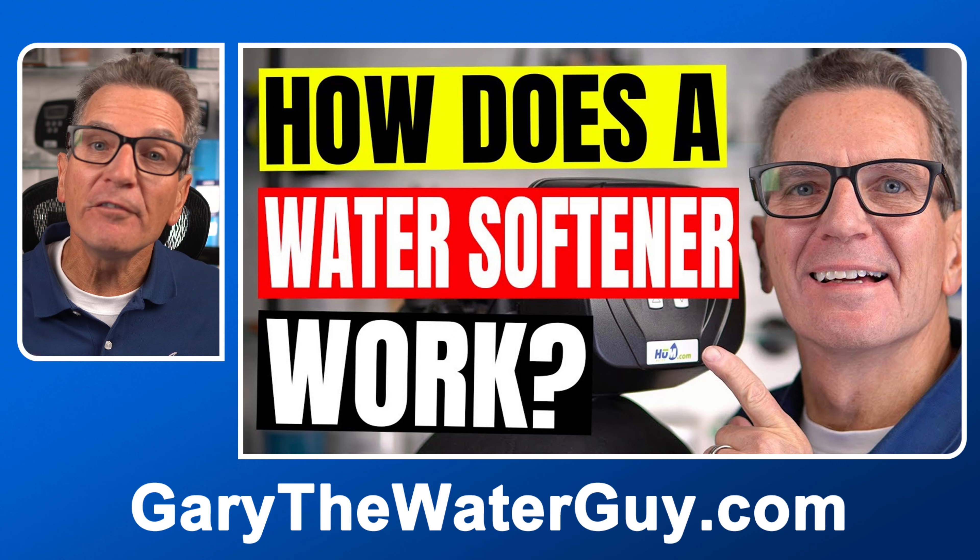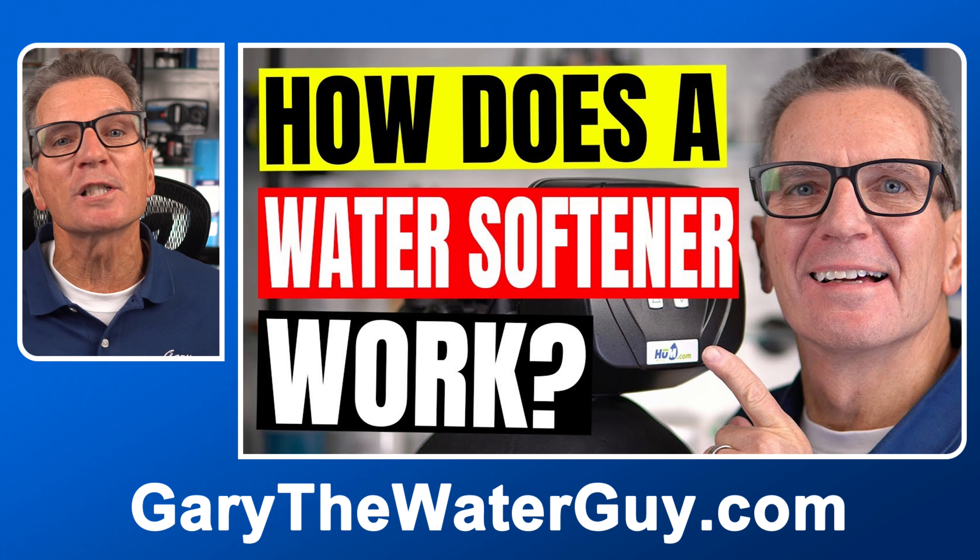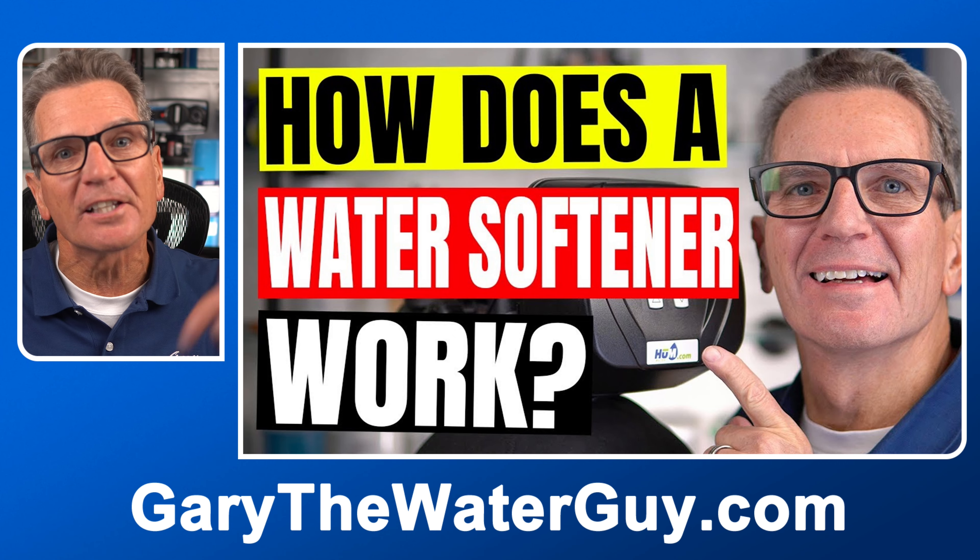By the end of this video, you'll know what tools you need, how and what you need to do it, and how often to properly maintain your water softener. The first step is to know how a water softener works. I've got a great YouTube video that explains the whole process — I'll put a link in the description down below.